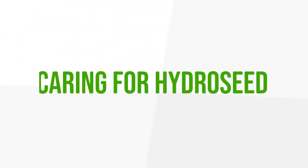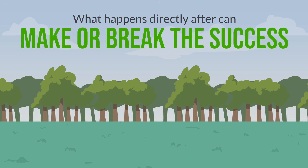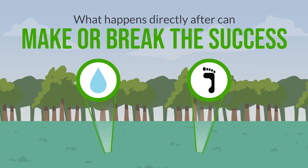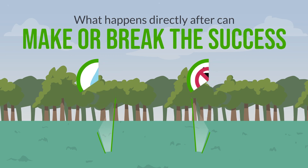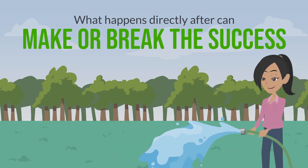Step 5: caring for hydro-seed after installation. What happens directly after hydro-seed is applied can make or break the success of any lawn project. It's very important for the seeds to stay moist and that foot traffic is prevented in the area to help seeds germinate and take root. Make sure customers are aware of this and have sprinkler systems set up to automatically water the area if possible, or that they have a way to water the area frequently, either via hose or sprinkler.